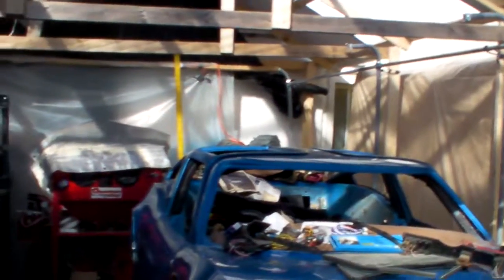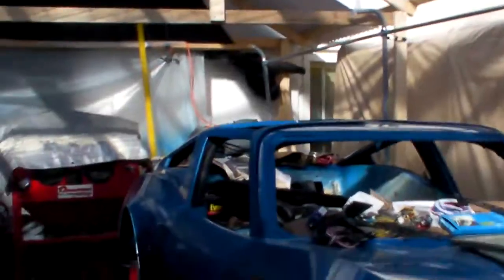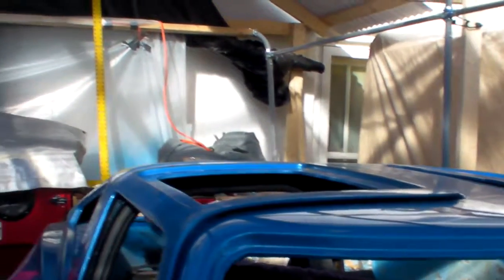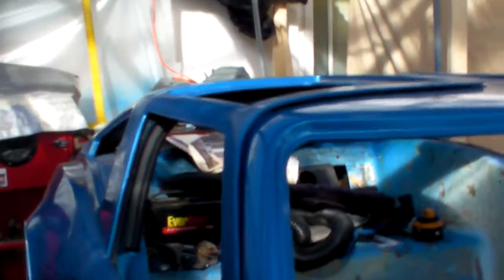I've got to do the bodywork before I put any kind of windows in — I'm still going to have to fight the doors. You can see the door fits pretty nice here, but look at that big hump. Don't know if that's body sag or just the fiberglass being out of shape.